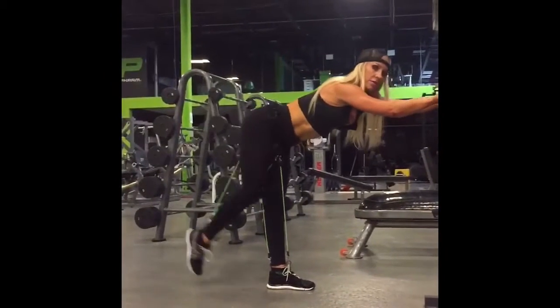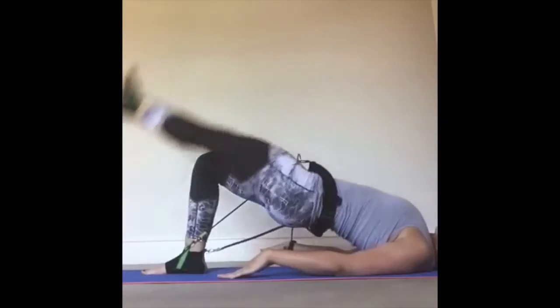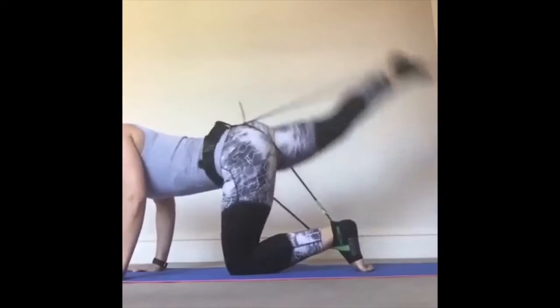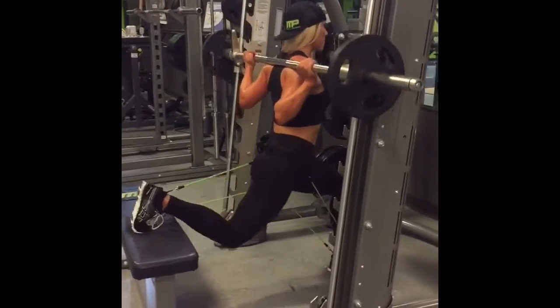For men and women working on their abs, glutes, and legs, WearBands is the ultimate sculptor and toner, adding muscle-burning resistance to both bodyweight and freeweight exercises.